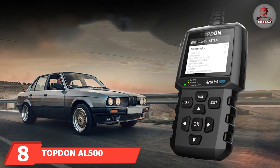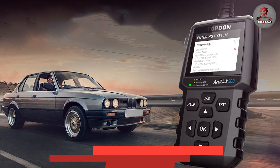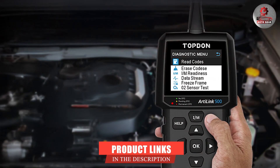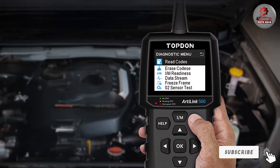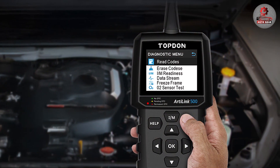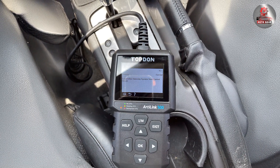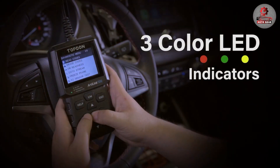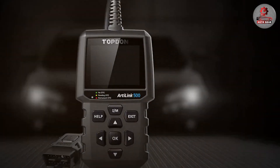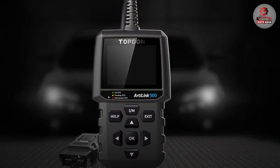Next up at number 8, we have the Topdon AL500 OBD2 Scanner Code Reader. This product is a versatile tool designed to provide accurate diagnostics with minimal hassle. It features a clear backlit display that makes it easy to read diagnostic information in various lighting conditions. The AL500 supports a wide range of vehicles and OBD2 protocols, allowing it to read and clear trouble codes, view live data, and perform emissions readiness checks. Its ergonomic design ensures comfort during use, and its sturdy construction guarantees longevity. The AL500's ability to handle a broad spectrum of vehicles and its user-friendly interface make it an ideal choice for both casual users and professionals. If you are looking for a reliable scanner that delivers essential diagnostics efficiently, the Topdon AL500 is worth considering.